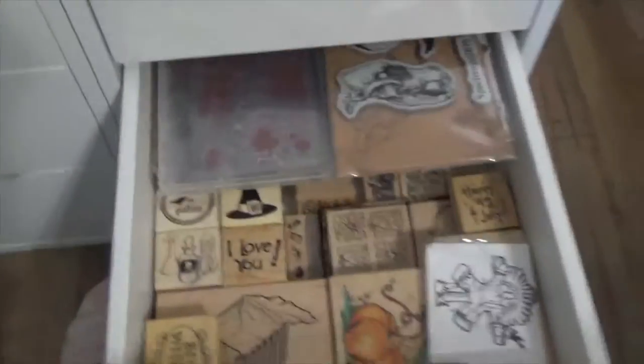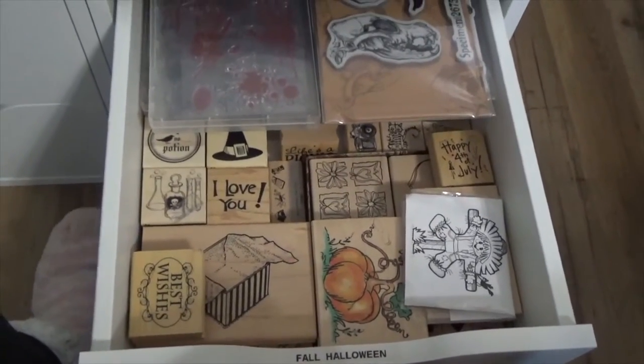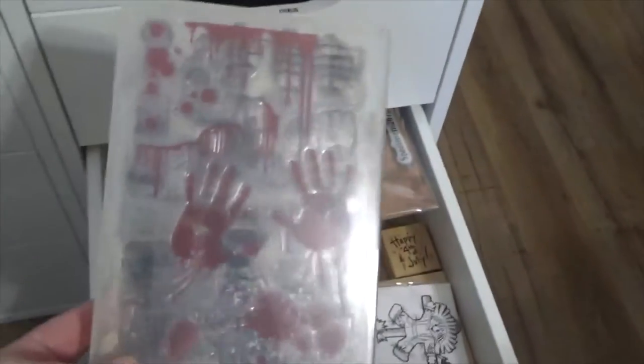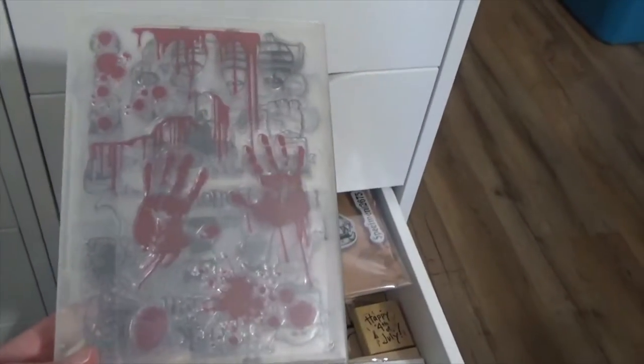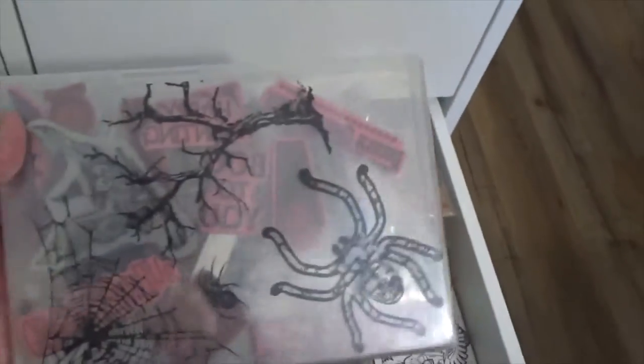Now I have fall and Halloween. I don't do a whole lot of seasonal stuff, but there are times I'm in the mood. I've got some really creepy looking Halloween stuff — there's a bunch of them in here. But I don't use them a lot. Like I said, if I'm in the mood, they come out. So this is Halloween.